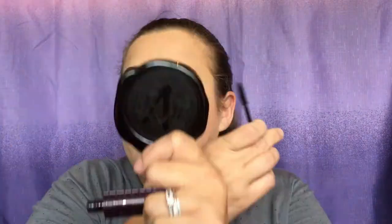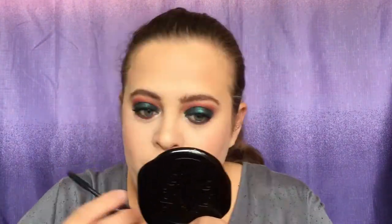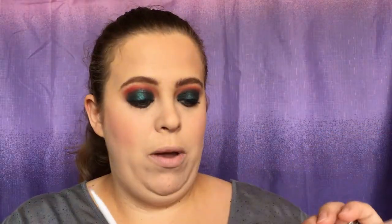I'm going to go in with a little angle brush and go back into the palette with the color 'Kaleidoscope,' and do the inner corner and the highlight on the brow bone.